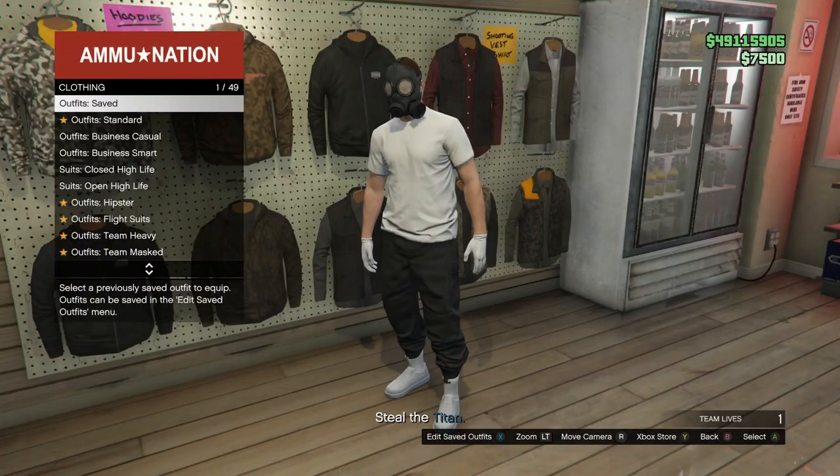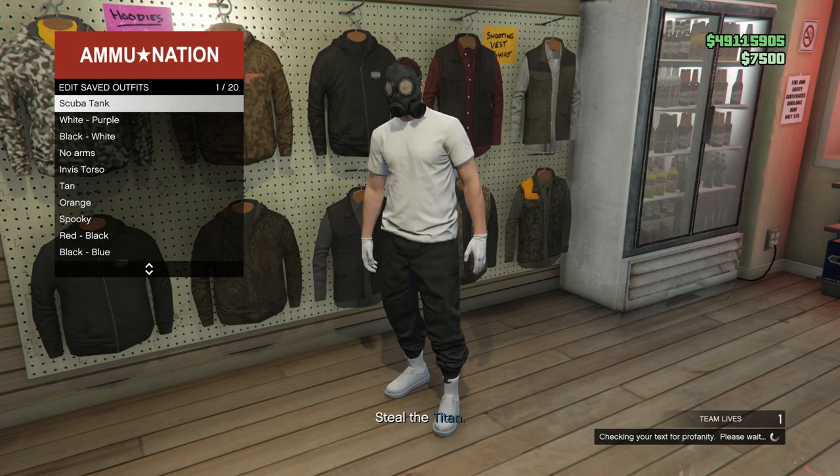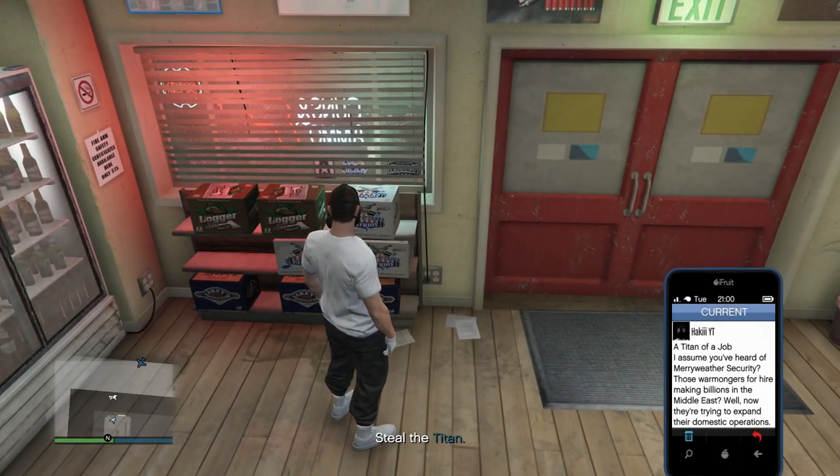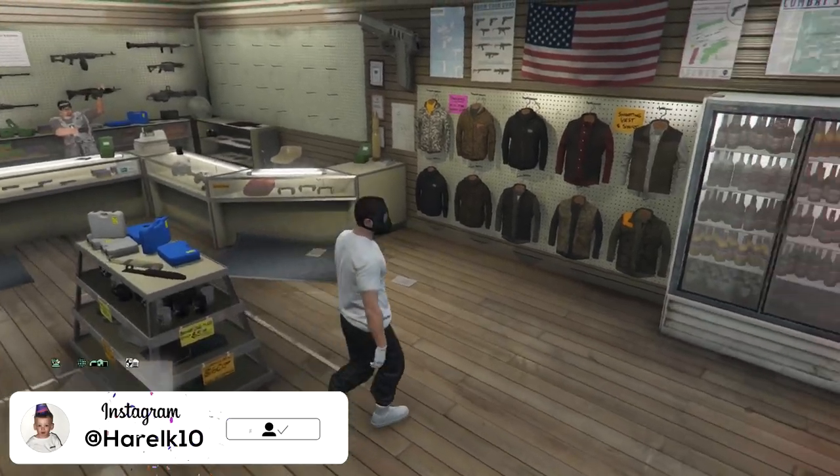After you've bought an earpiece, go into the Outfit section and save this outfit once again — overwrite the last one, making sure it's still in slot number one. Once you've saved it, pull up your phone and quit the job. Once you load back into Online, go back into the Ammo-Nation store.